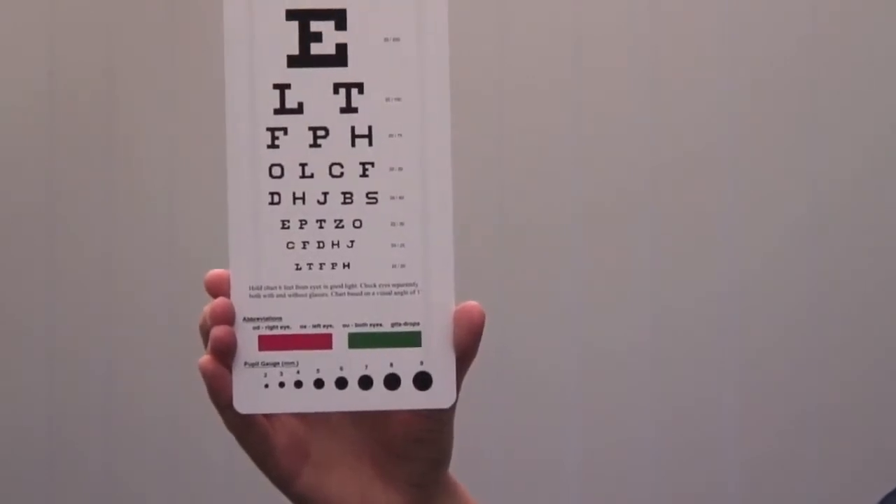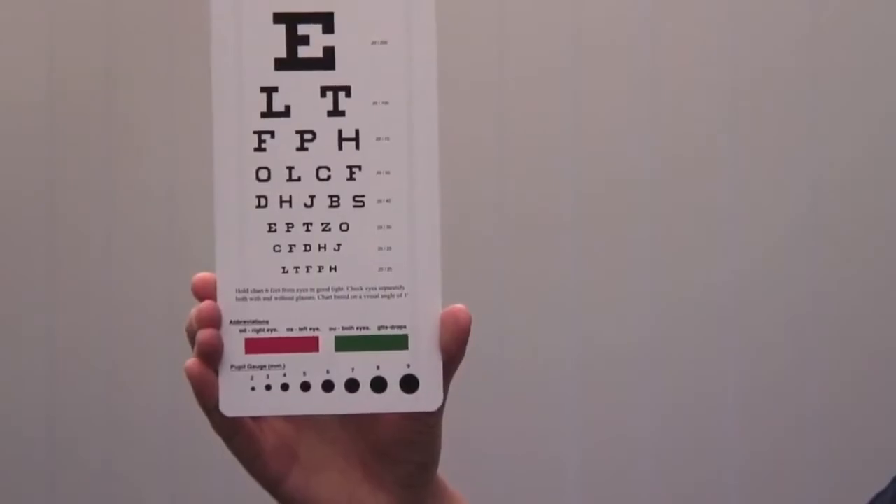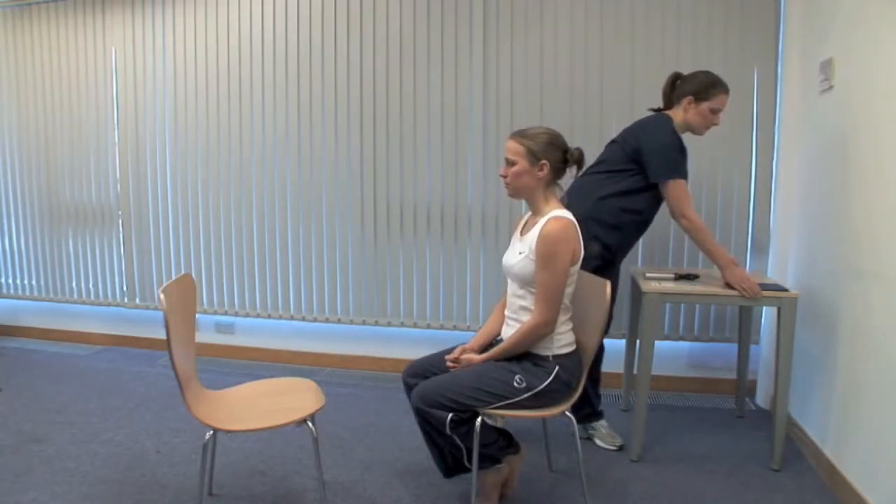If the patient cannot read down to the bottom line, use a pinhole. If they can't read the top line of the chart, bring the chart closer until they can and record this distance. Repeat this process for near vision.